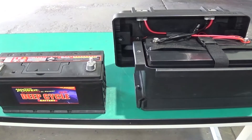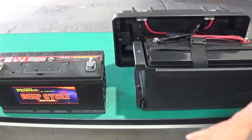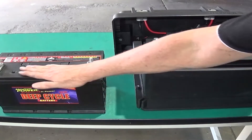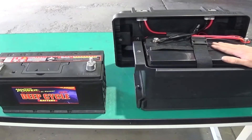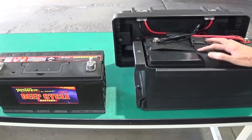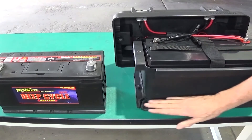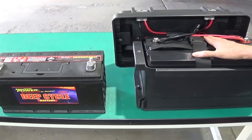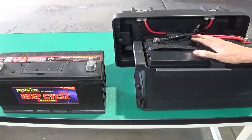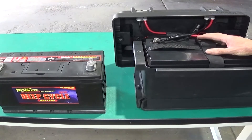You can see here that we have a gel cell battery here in a battery box, and over here we have a conventional lead acid deep cycle battery. Aside from lithium, if you're fitting a battery into the tub of your ute, then we would recommend that a gel cell will give you higher charge, but that will require a better battery isolator charging system.